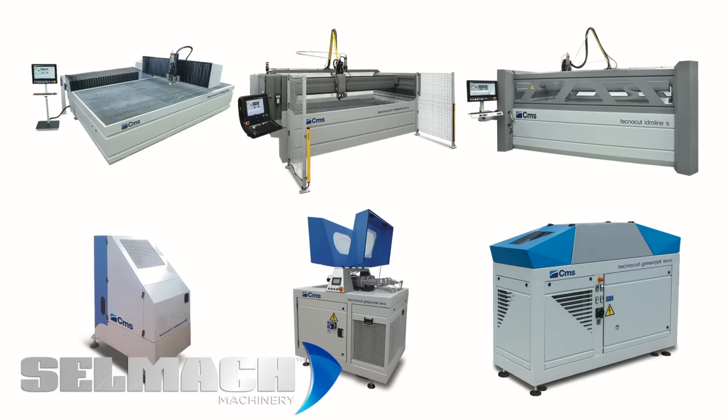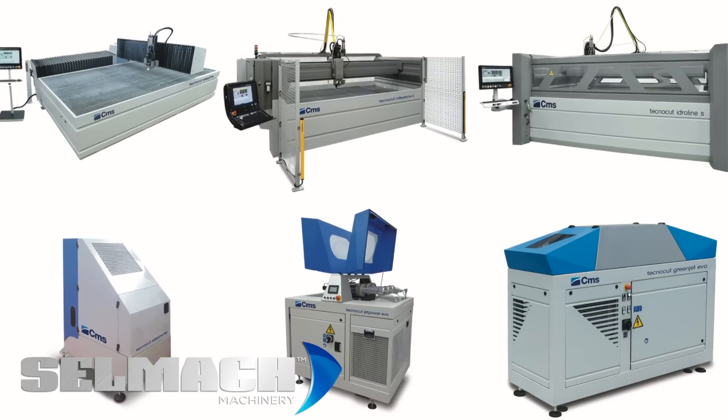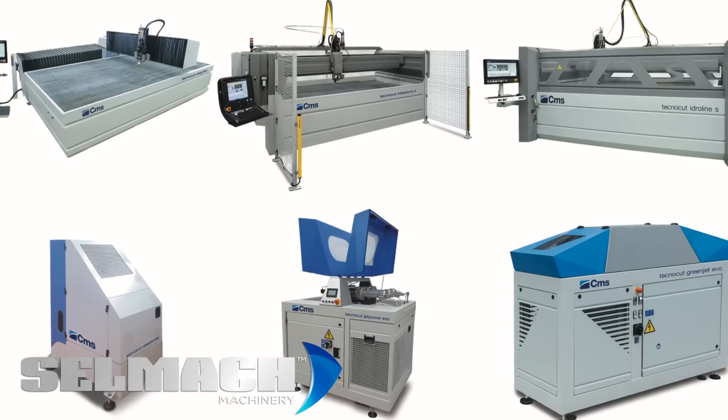Today I'm going to give you a short overview of the waterjet machines within our range and the benefits with this cutting process. Here at Selmac we are very passionate about waterjet cutting — as the saying goes, if you can't cut it with the waterjet, you can't cut it at all.